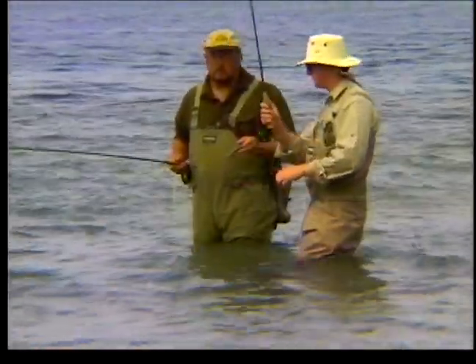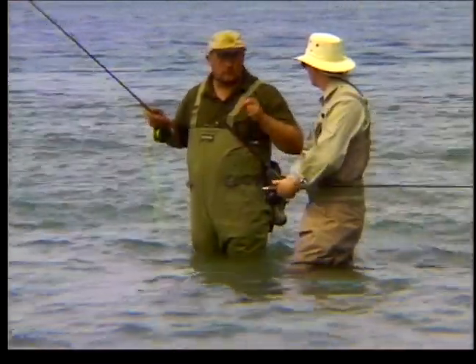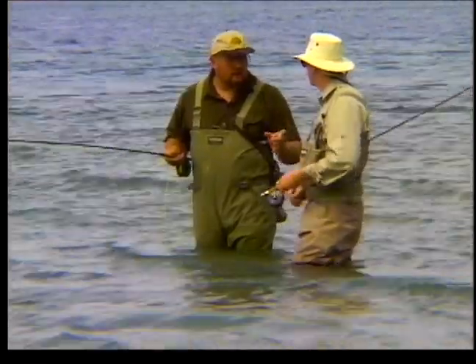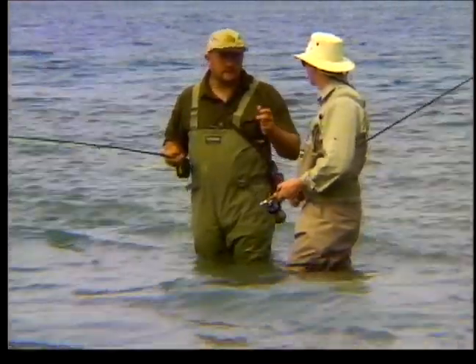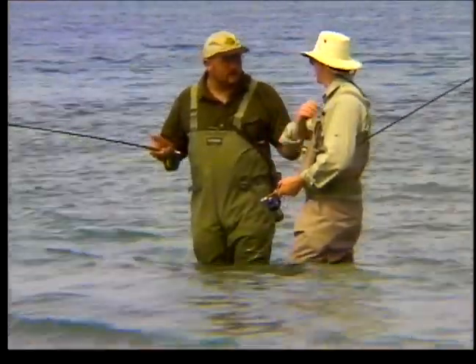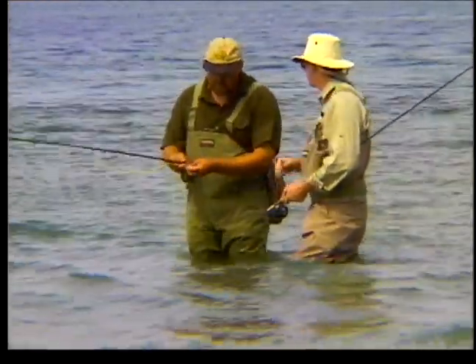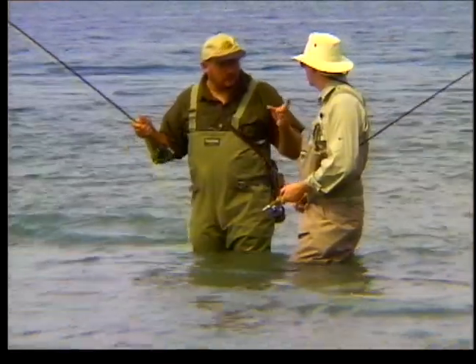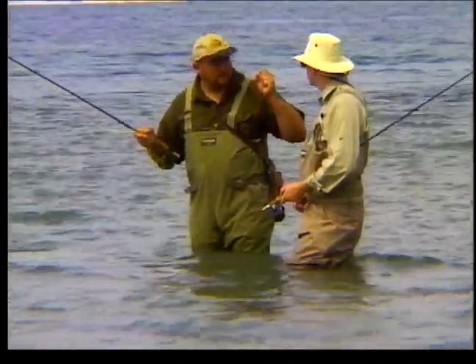So you don't want us to do a set up like this? No, if you do this you'll pull the fly out of its mouth. The biggest mistake that fly fishermen make when they're setting the hook on a fish — it doesn't matter if it's bass, trout, salmon, pickerel, whatever — is to do the traditional lift of the rod tip. And all you're going to succeed in doing there is pulling the fly out of the fish's mouth.